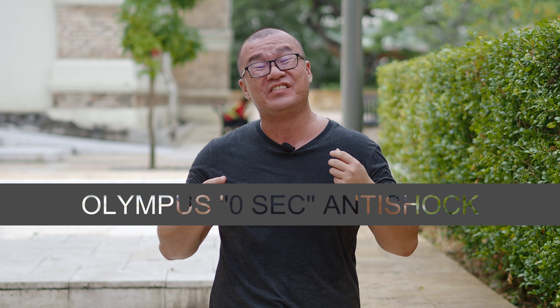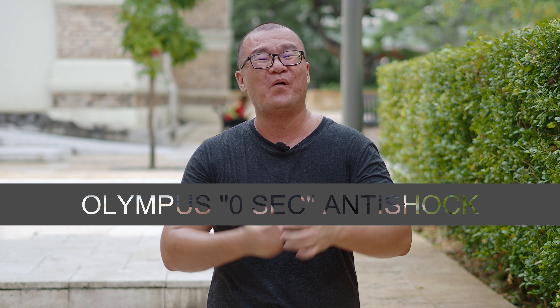Hi, my name is Robin Wong. In this video, I want to talk about the Olympus anti-shock zero-second setting in your OM-D cameras. Let's do this.